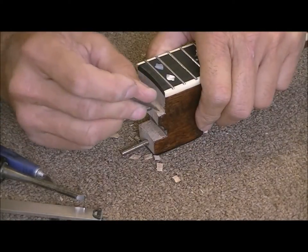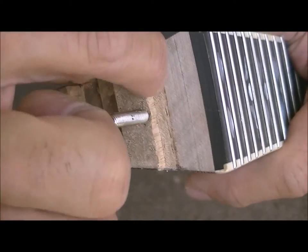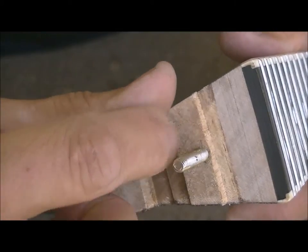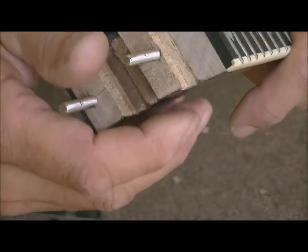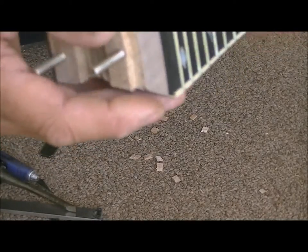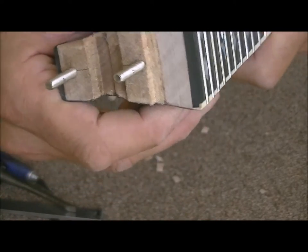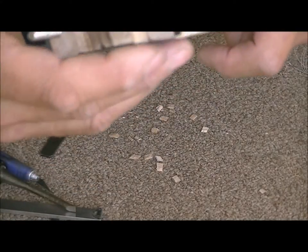It just chips right out of there because it's going across that end grain. As you can see, you can see where the old line was and now it's down just above the bolt — so we took off right about three-sixteenths of an inch. That's about as much as I feel comfortable taking off on this one, and that will definitely give plenty of adjustment. Most of the time when you're moving the neck you're just moving it a sixteenth of an inch or in that range, so this will give more than enough room.